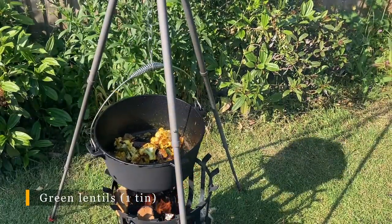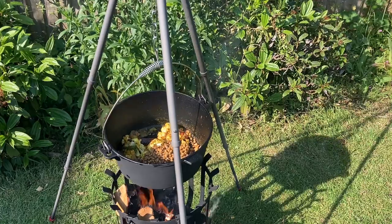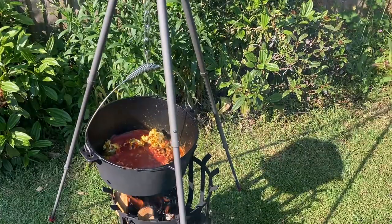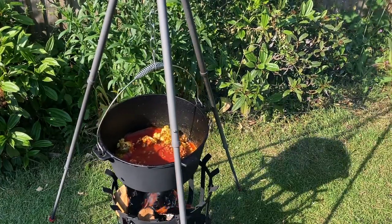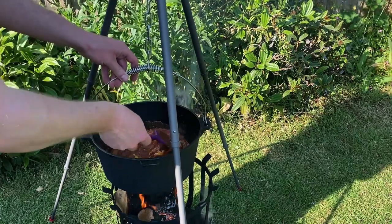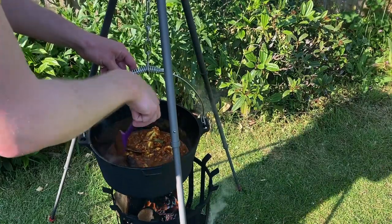We've got a tin of green lentils, so they can go in. And then a packet of passata to make the sauce — we'll just add all that in. Then we're going to give it a nice big stir and make sure everything's mixed together nicely and coated.